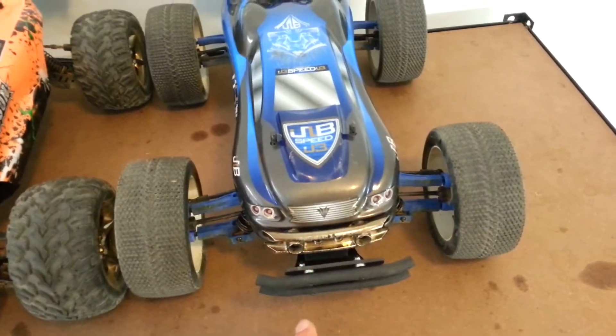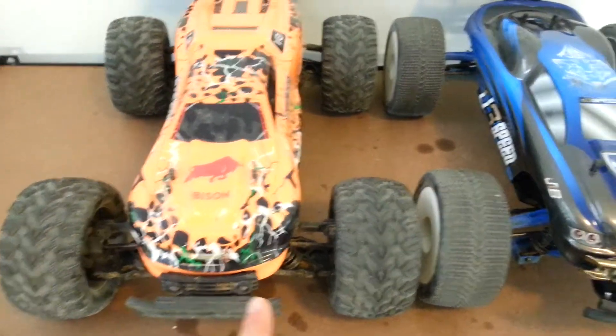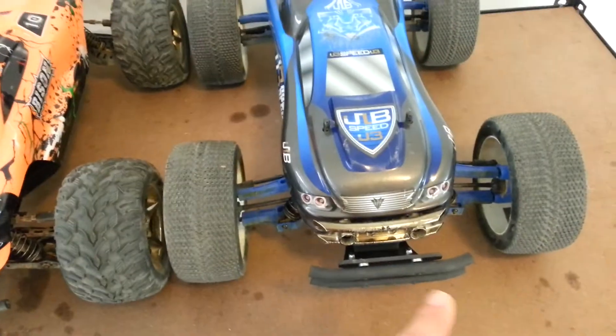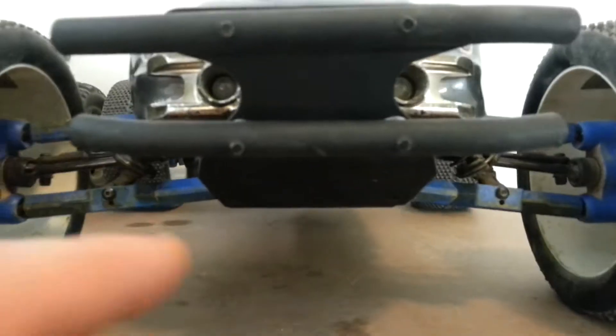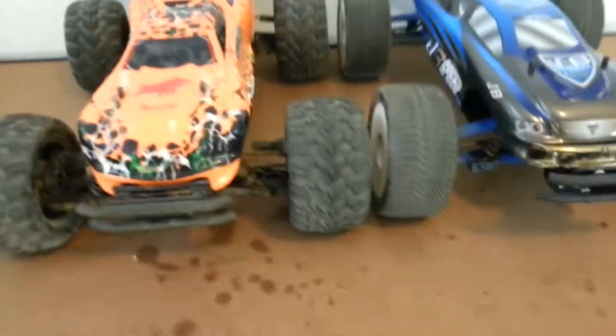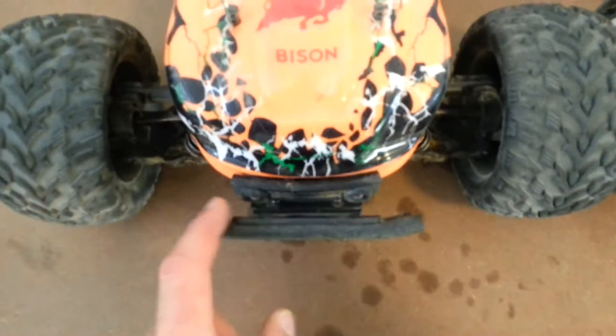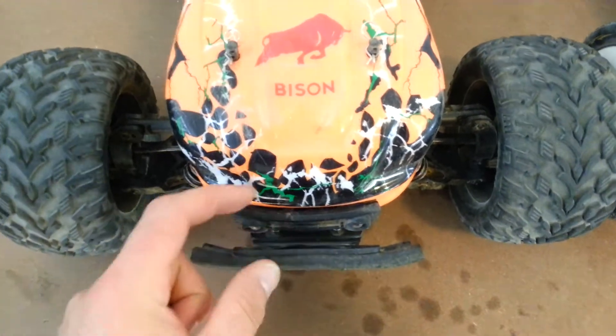This bumper is exactly the same for the Vicar Bison, but obviously the chassis is different and I had to modify it in order to fit. I've mounted it so it fits a little bit further out. This bumper allows you to still use your LED lights, as you can see through there. Same with this one. That's the original bumper there, and this here's the T-Bone Racing — see how far that sticks out.